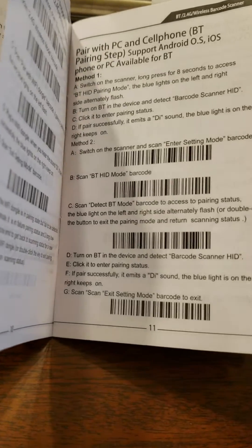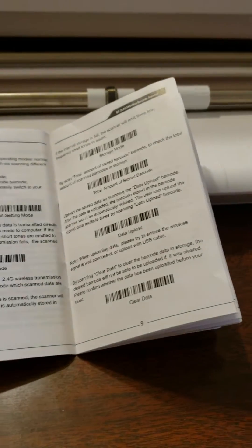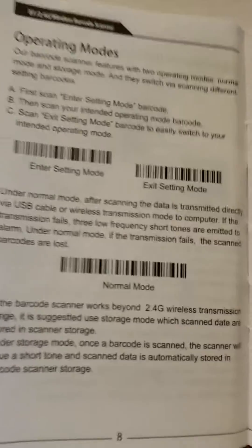Then go to your Bluetooth on your phone and pair it. Once you pair it, go to operating mode, enter setting mode — which is right there.